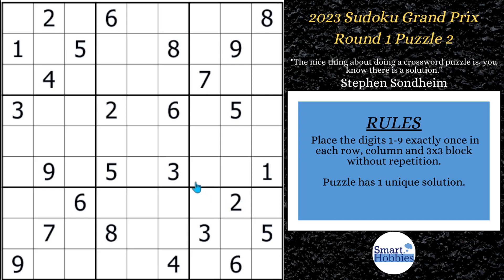Greetings friend. I will give you the puzzle tips you need to know to solve this puzzle from the 2023 Sudoku Grand Prix. Also going to do it without marks. Click below if you want to give it a go, and with that it's solving time.